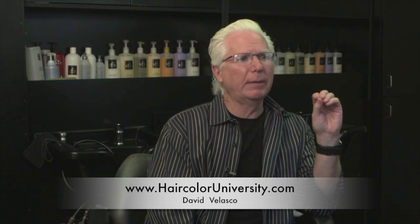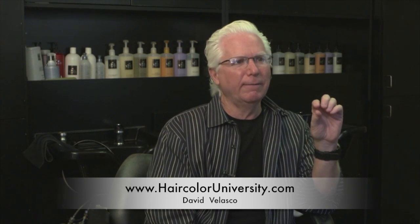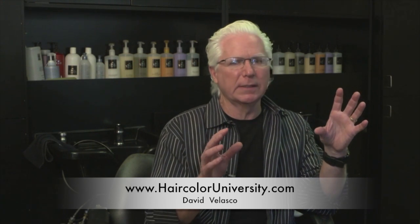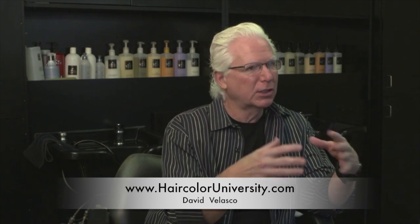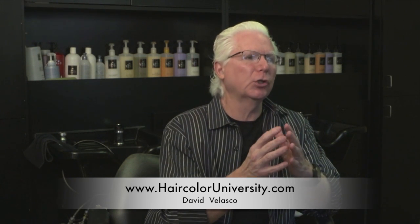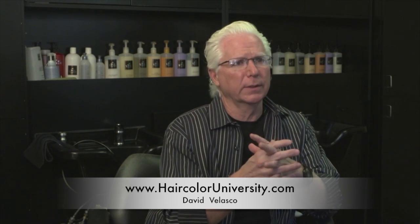You want to have more flexibility. You want to be able to do things and push the envelope, so to speak. And you can't push the envelope when you work with blended bases, because when you start to mix too many colors together, they end up canceling each other out and just making mud. So therefore, you're limited in your creativity — you can't make a lot of the things that you want to make.